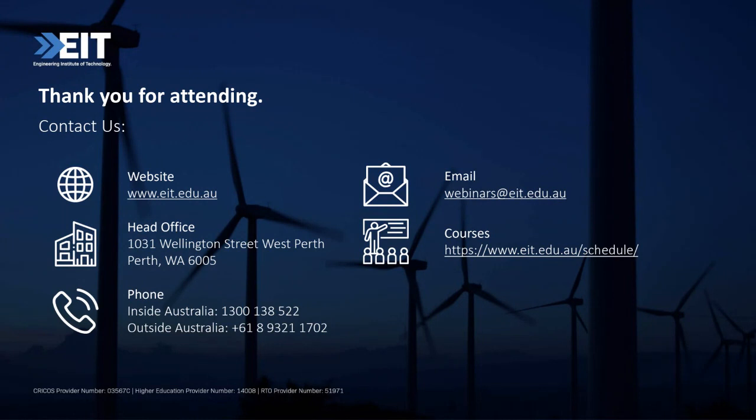A question about whether EIT accepts international students for face-to-face classes on campus. Yes — for on-campus courses we facilitate face-to-face classes and they are available to international students. That covers our bachelor's and master's degrees delivered on campus. We have two campuses in Australia: Perth and Melbourne. Feel free to contact one of our course advisors to discuss the on-campus options.